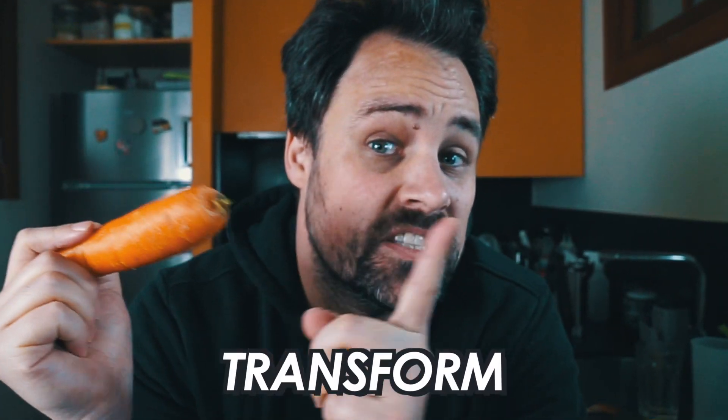This is a carrot. I mean, everyone knows what a carrot is, right? In today's video, we are going to try and transform this simple carrot into three incredible recipes. Welcome to the carrot challenge.